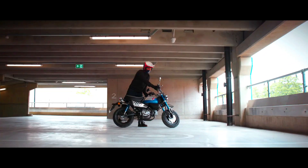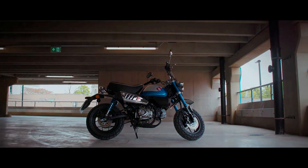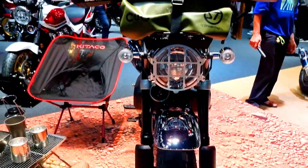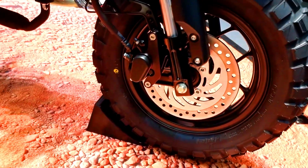Specification includes an air-cooled 124cc engine, 5-speed gearbox, steel frame, USD forks, 12-inch wheels and IMU-controlled ABS braking. Full LED lighting and a neat LCD dash are the premium finishing touches.